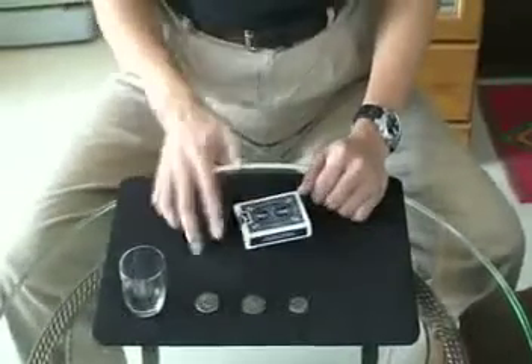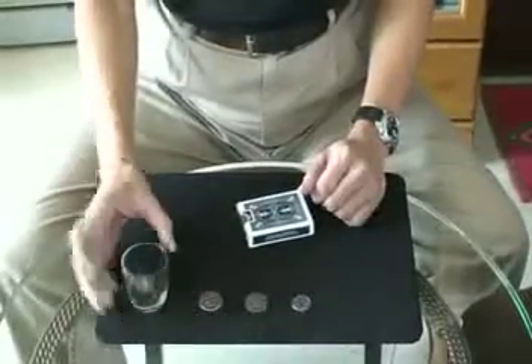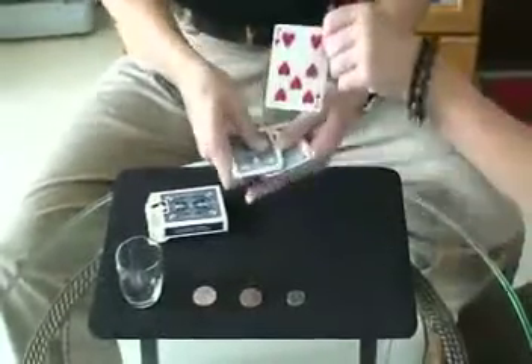The table has two card panels, one bottle, and one glass in the card box. Please choose any card. Remember this card.